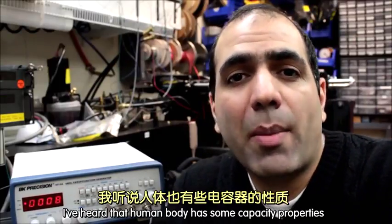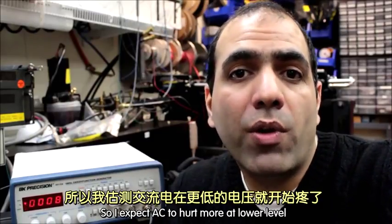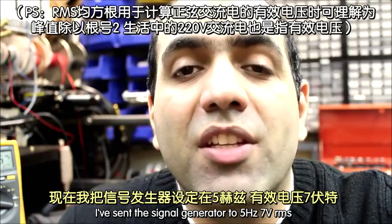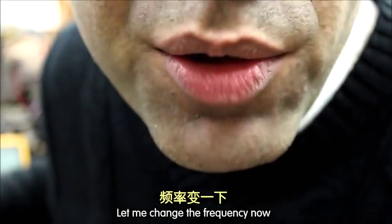I've heard that the human body has some capacitive properties, meaning that it will let AC through easier than DC. So I expect AC to hurt more at lower levels, and also it will hurt more at higher frequencies. I've set the signal generator to 5Hz, 7V RMS. Let me change the frequency now.